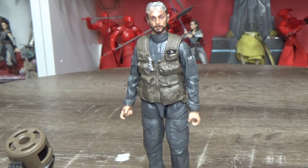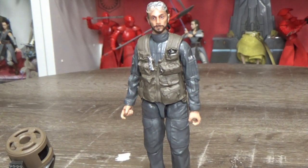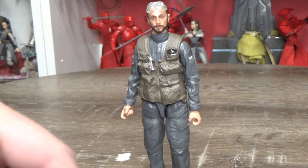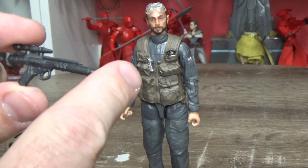Alright, here is Bodhi and he's looking fantastic — really really digging this figure. It just feels like we've waited so long for this guy. It's great to finally have him in six-inch action figure form. Hopefully a TVC release for the three-and-three-quarter-inch one would be very cool in the future.